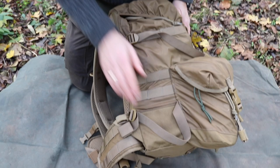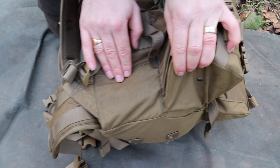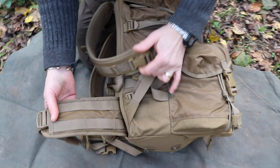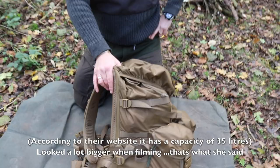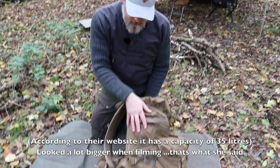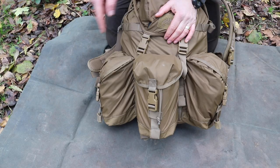It's got a heavier 1000D material at the bottom and underneath, and on the waist strap it's got webbing as well so you can hang off a small pouch if you want. In terms of capacity, I'd guess around 40–45 litres. We've got the main bucket and three external pouches, which are really good size — let's open these up and see what's inside.